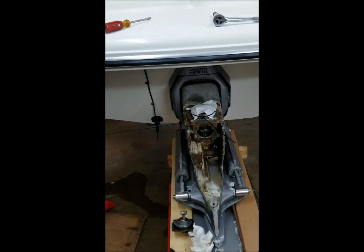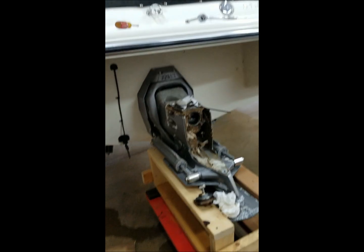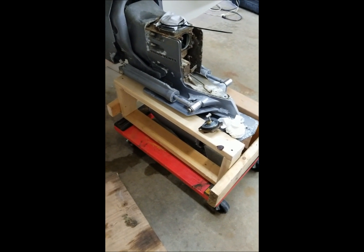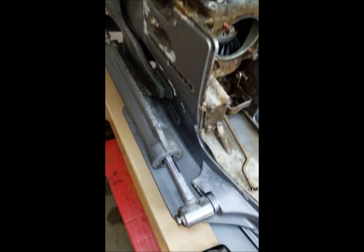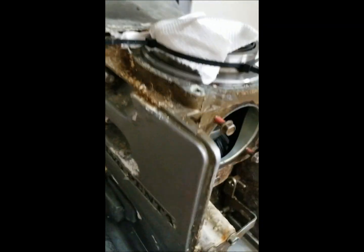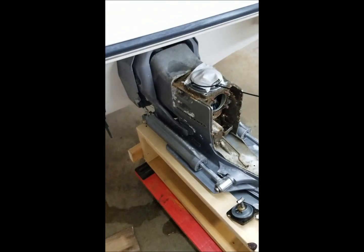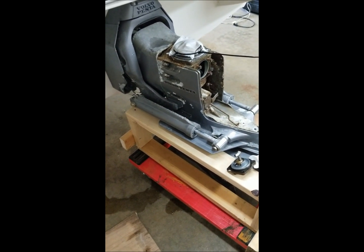I don't have an engine hoist, and I wasn't quite sure how I'd get it in there with the swim deck over there anyway. Some others on YouTube have done this — built a little frame on a dolly. My thought is it will rest on these plates, and once I undo the trim cylinders and undo these six nuts, this will slide off. I might need to actually actuate the trim — put the cylinders back on and move the trim up and down — to create some pressure to break that seal.